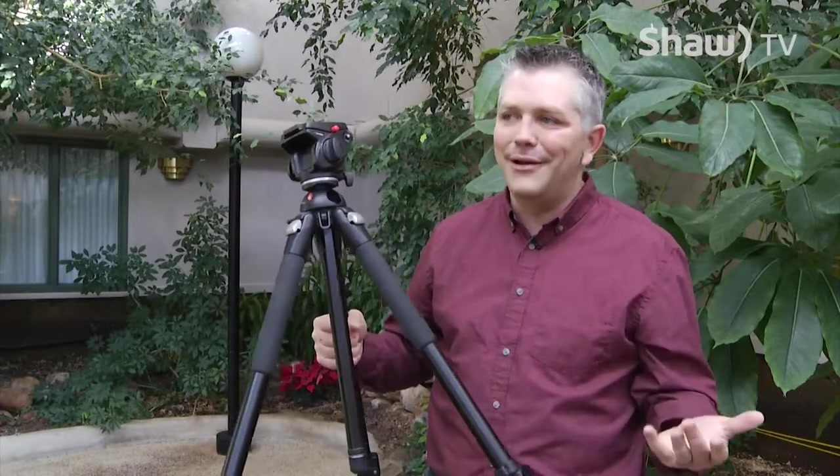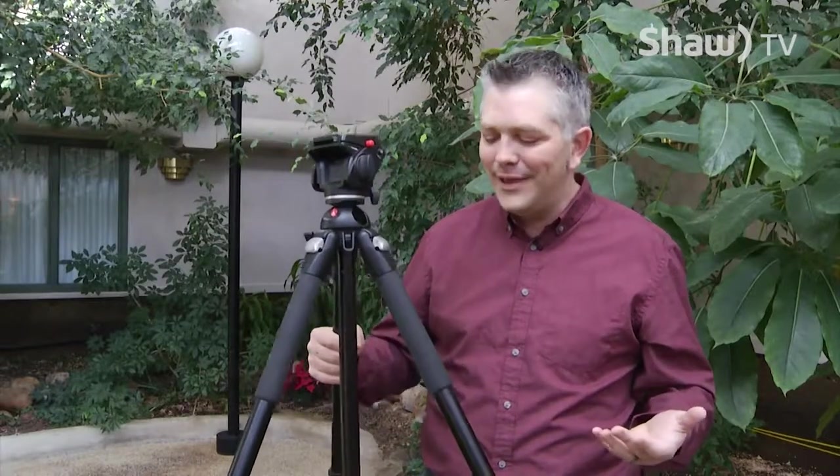For night photography, physically hitting the shutter might introduce a little vibration. So what you want to look for in a good quality tripod is metal construction — it doesn't have to be carbon fiber or anything like that — just something that's easy to tote around and carry.